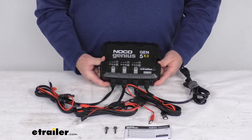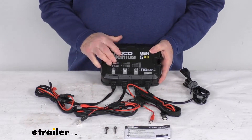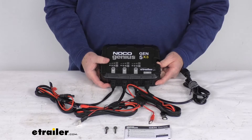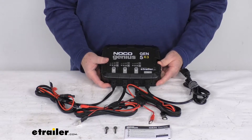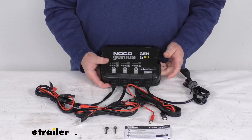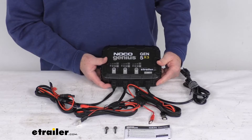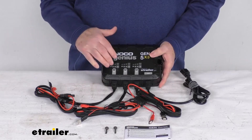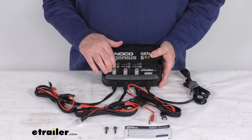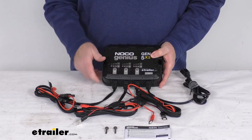A few specs: the application is 12 volt batteries up to 120 amp hours. The battery types supported are wet cell, gel cell, AGM, enhanced flooded, maintenance free, and lithium ion. Note that with lithium ion batteries you must have the BMS — battery management system — for this to work. The number of battery banks is three, and maximum charging amperage is 15 amps, which is 5 amps per battery bank.